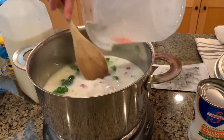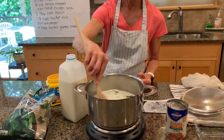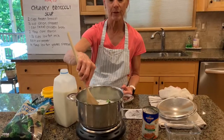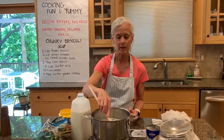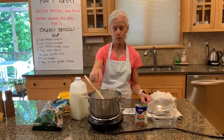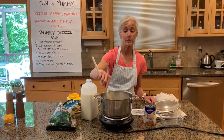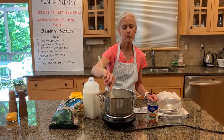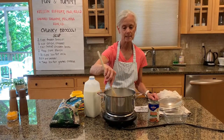This is going to give us a nice creamy texture. After it comes to a low boil, it will thicken your soup considerably. Once it gets to a low boil, we're going to reduce the heat for two minutes, and that will allow it to thicken and be a nice consistency.